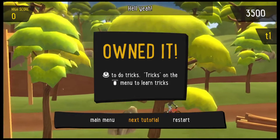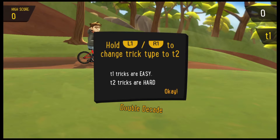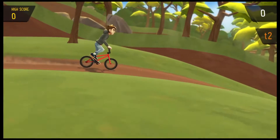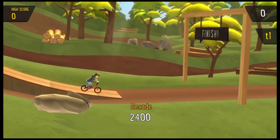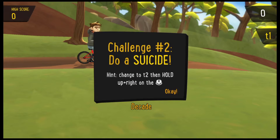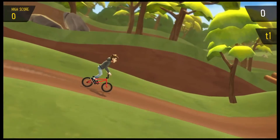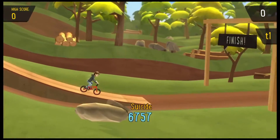Hold L1 or R1 to change the trick type. Challenge: do a decade. Look at that, spinning around — think it's sweet! L1 and R1 for big tricks, use those for big points. Now we got to do a suicide — up and right on the right stick. Fat suicide, holding that one forever — boom!